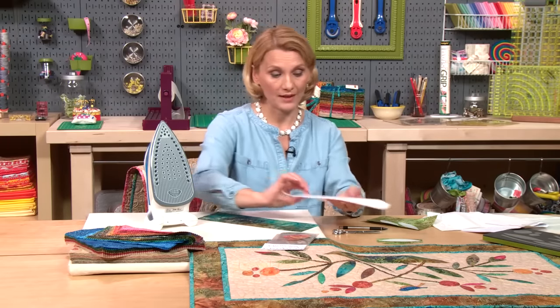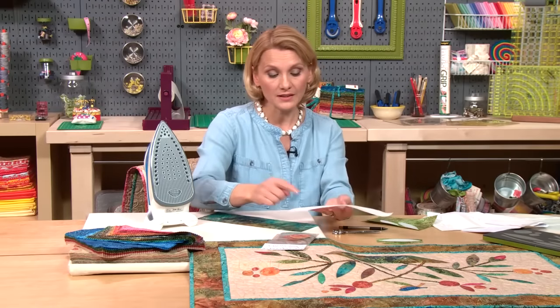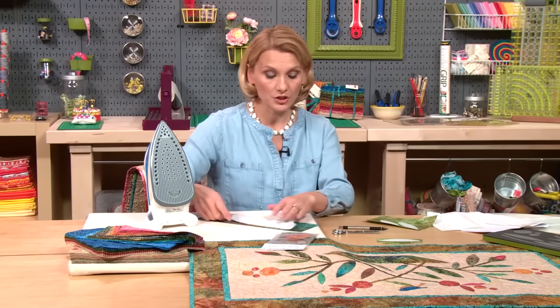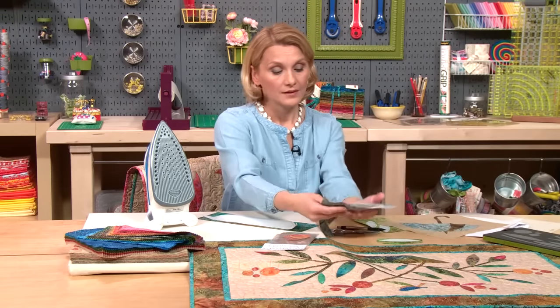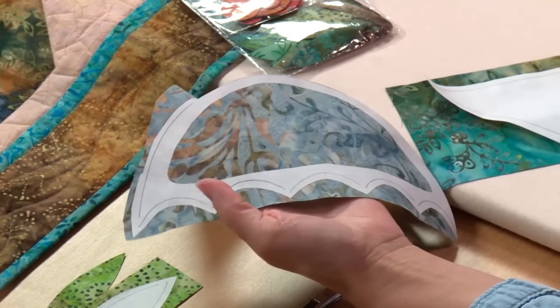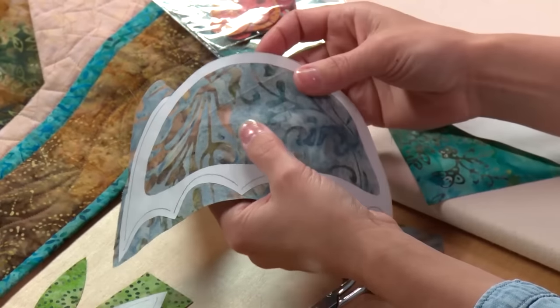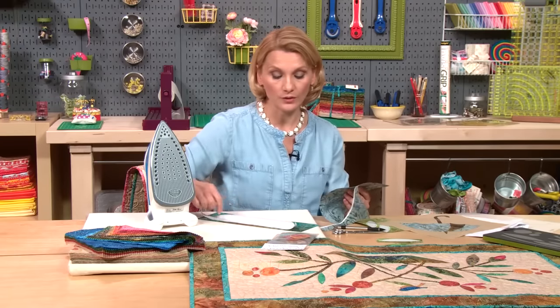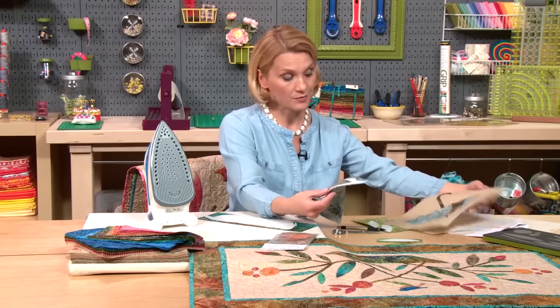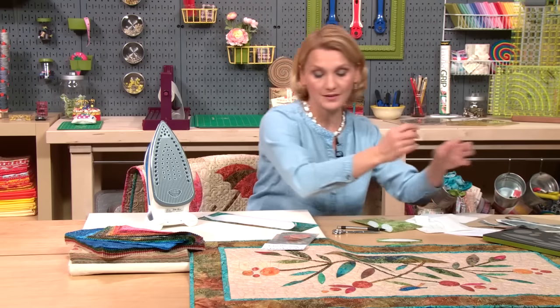For larger pieces, when I cut them out — like the vase, the basket, or the umbrella — many times I cut the center right out. They call it 'windowing it out' because I don't want fusible webbing in the middle; I want it to be nice and soft. For a wall hanging, I want the stiffness so I'm not going to cut it out. But for a baby quilt, like the umbrella block, I would cut this out to have less bulk and stiffness.